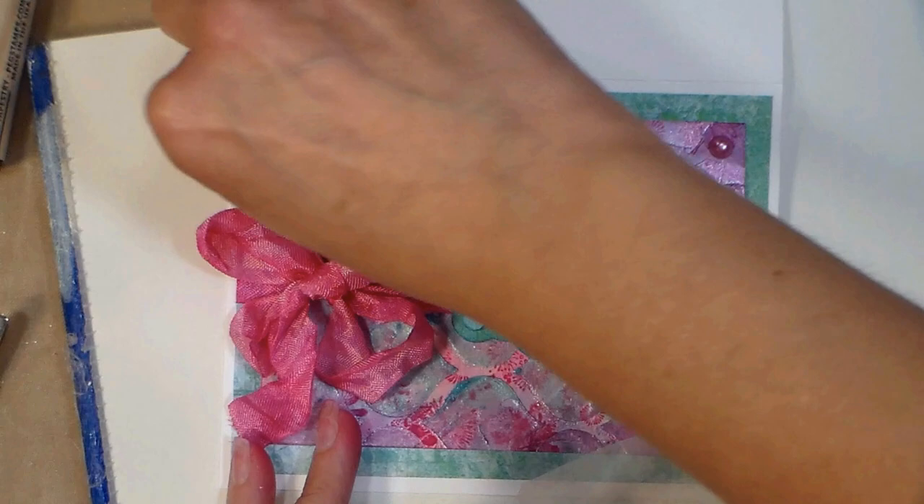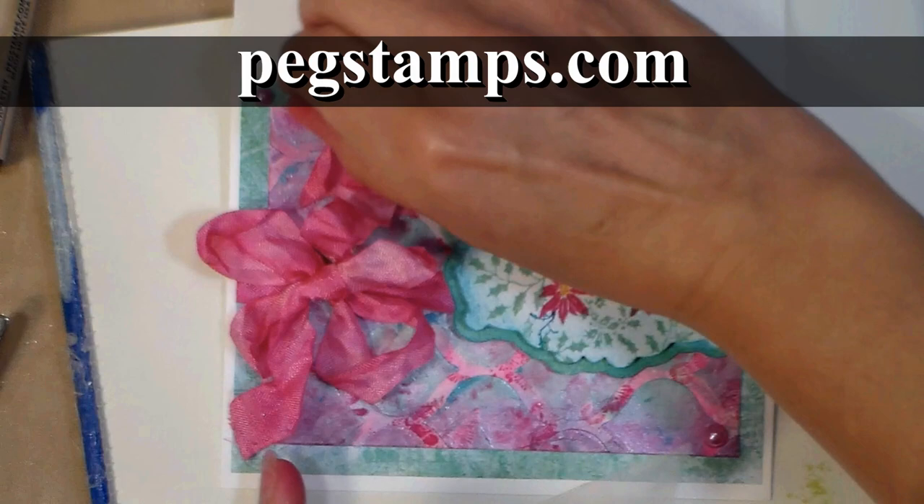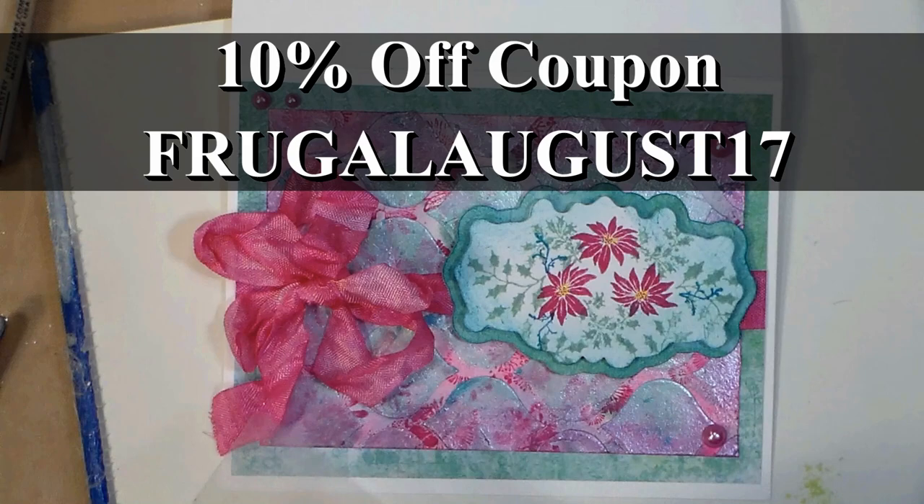I hope you enjoyed this tutorial, and if so check out our sponsor, Rubber Stamp Tapestry. You can find them online at pegstamps.com. Don't forget to use the coupon code FRUGALAUGUST17 so you can save 10% on your order, and I'll have all the details in the video description for that, as well as a full supply list and links to all the stamps that I used. Thank you so much for watching, until next time, happy crafting!